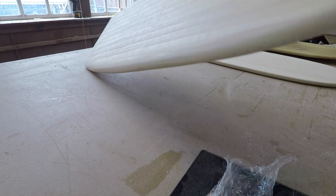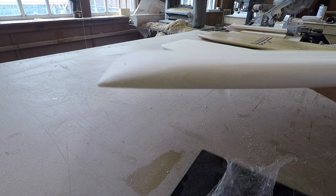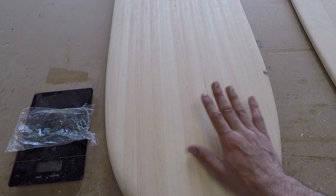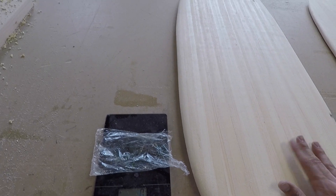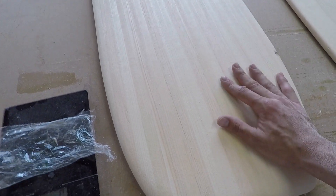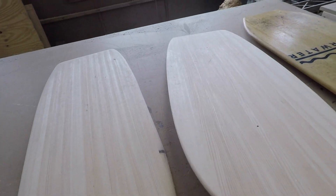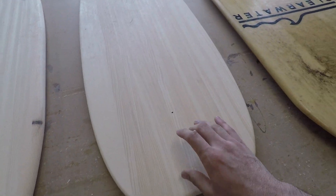I gave this a nice sand, got the rails looking nice. Here's the front — I do like how it came out. It isn't as light as I would have liked. I just weighed it on the scale — this gives me grams — and it came out to 3.8 kilograms, so that's about eight pounds.